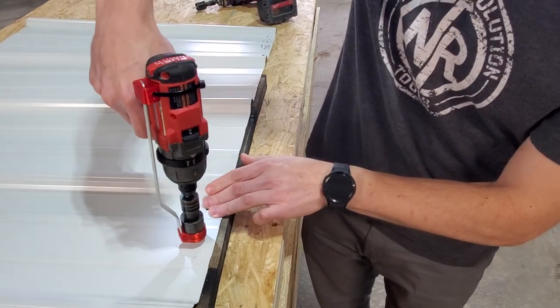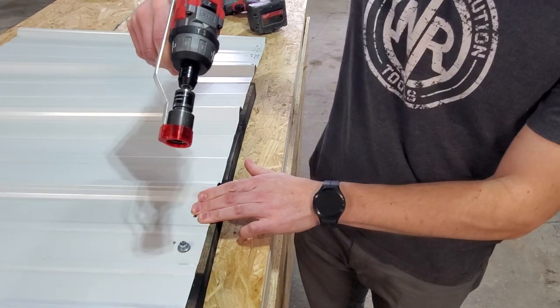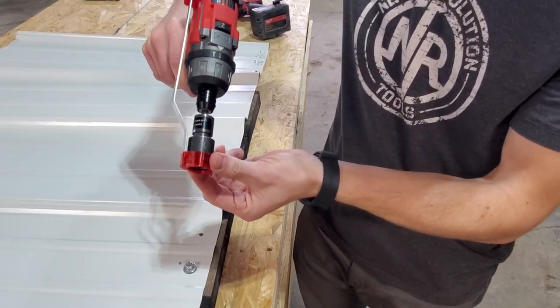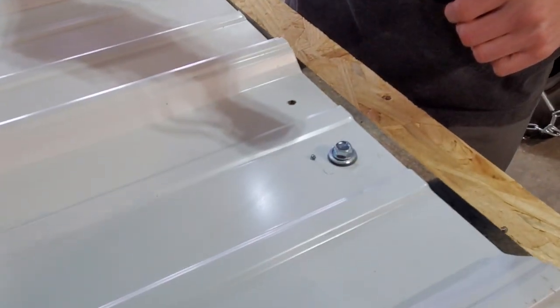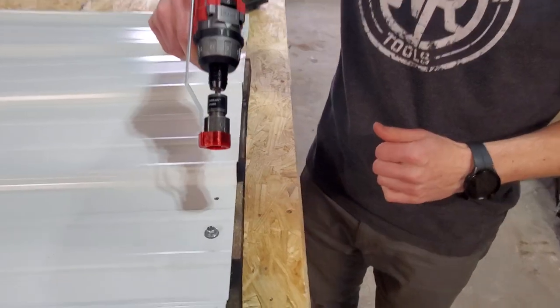You'll see this isn't spinning. And so by this urethane bumper here, not spinning — it keeps us from scratching the steel. You can see there was a shaving here, but because that wasn't spinning, there's no concerns.